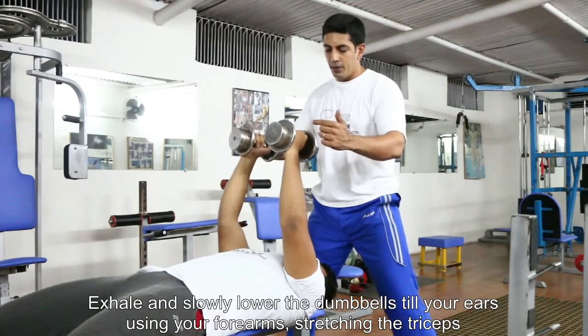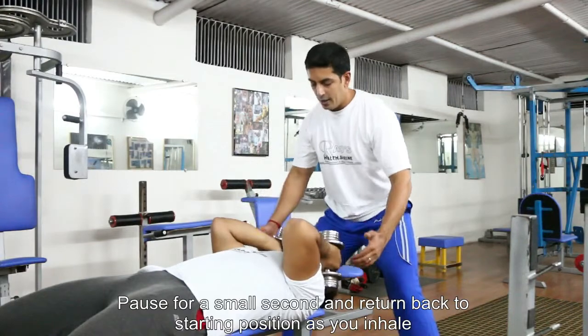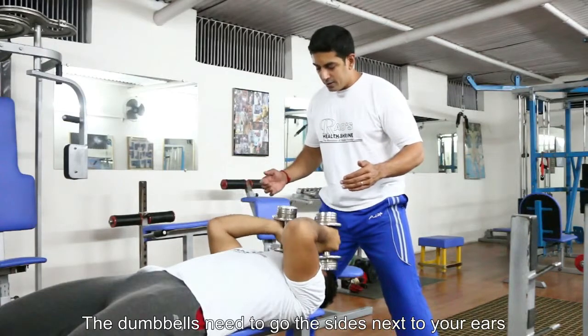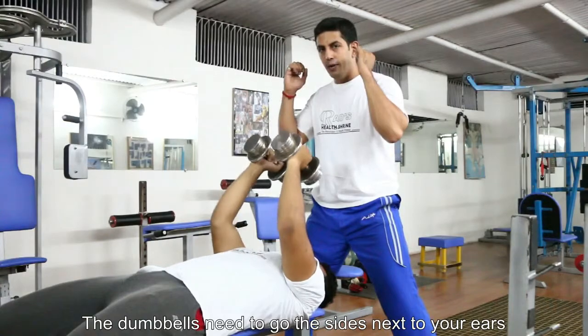The top point is the starting point and we are going to exhale and stretch the tricep muscle, then lift it all the way back up as you contract it. Be careful that you do not slam the weights onto your face. The dumbbells need to be going down to around your ear level.